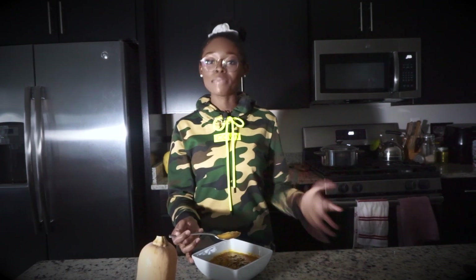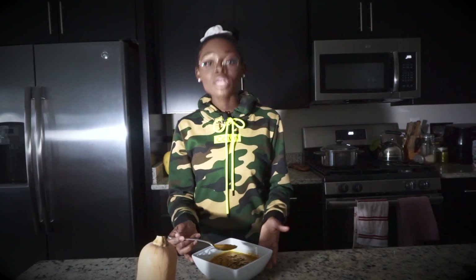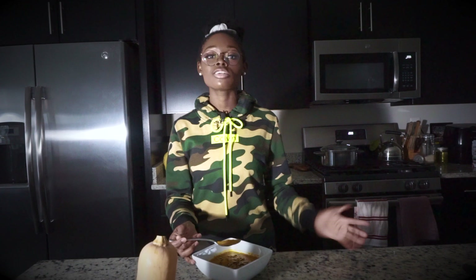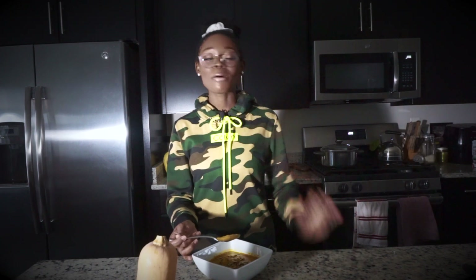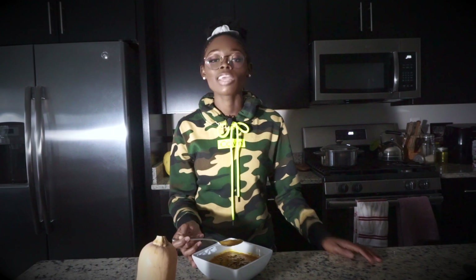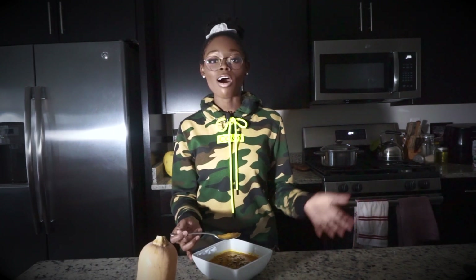If you ever make any of my recipes, definitely tag Urban Style — I would love to repost your creations. Thank you all so much. If you really enjoyed this video, be sure to like, comment, and subscribe. Hit that subscribe button and hit that bell notification so you can be notified every time I post a new video. Thank you all for supporting, thank you for showing love, and thank you for joining Urban Style. Always be sure to own your style.